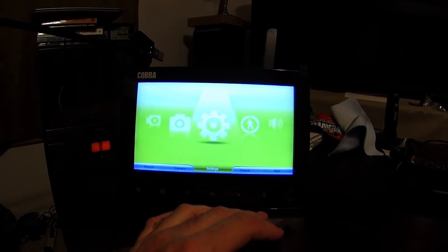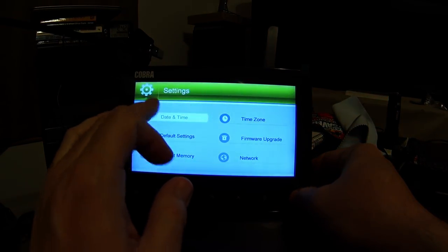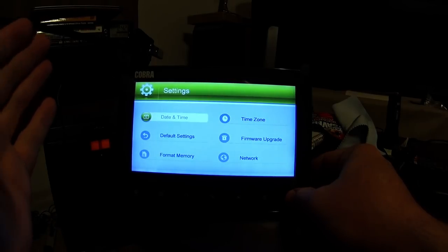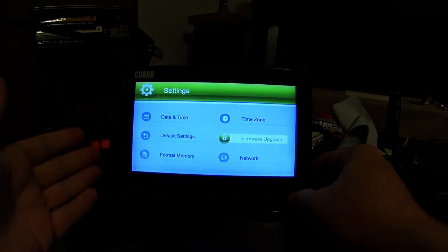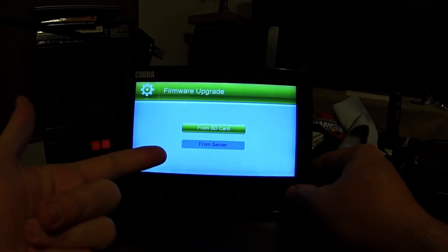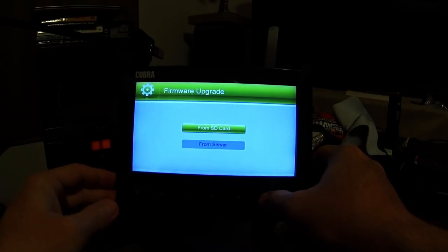Here are some of the settings. You've got date and time — as soon as you get the unit, you need to set that. Time zone as well. For firmware upgrades, you can update from the SD card or from the server, but mine was already on the current version.